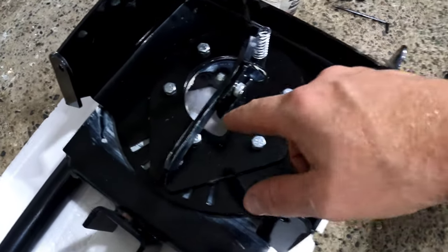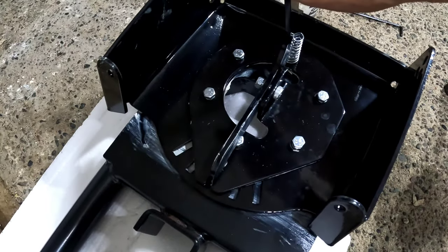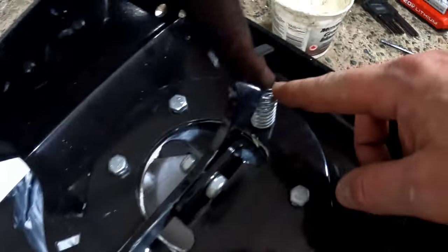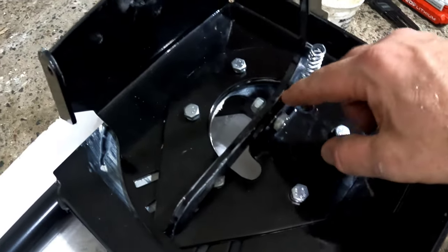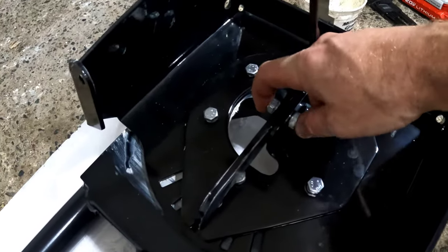Next we're installing the handle to actually adjust your pivot. It's this bracket here with a spring on the front and there's one bolt that goes through it. Grease everything up, then tighten up this bolt.